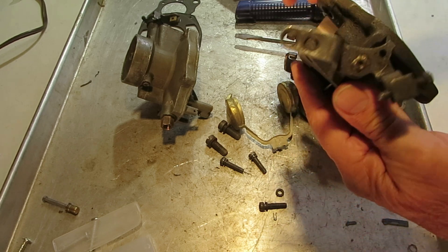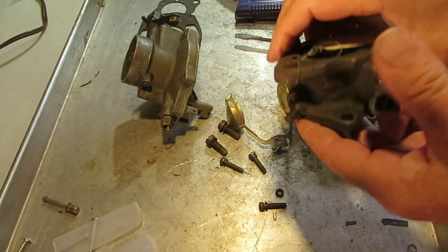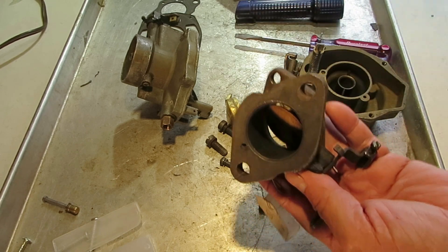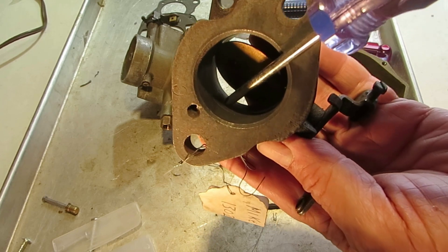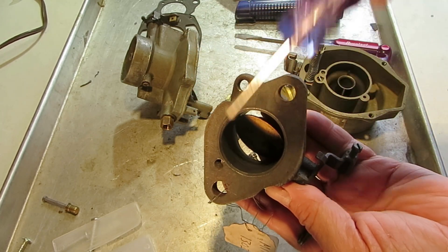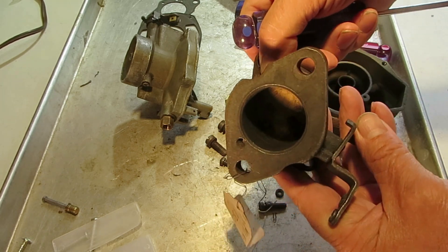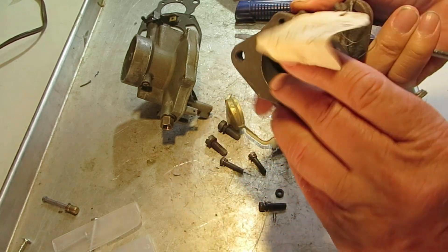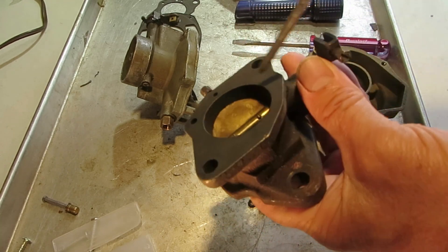Now this is your idle mixer screw, and the discharge for that is right here — the bigger hole. If you look in the bore, you can see it right there. With the throttle valve closed, the idle mixture comes through that hole.